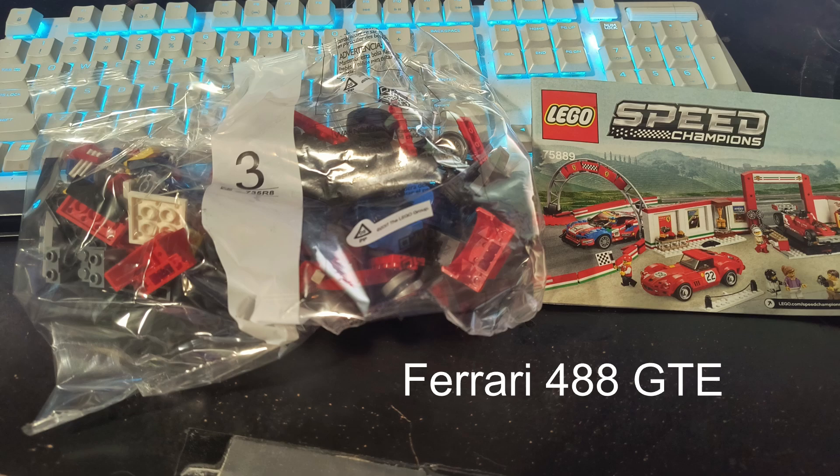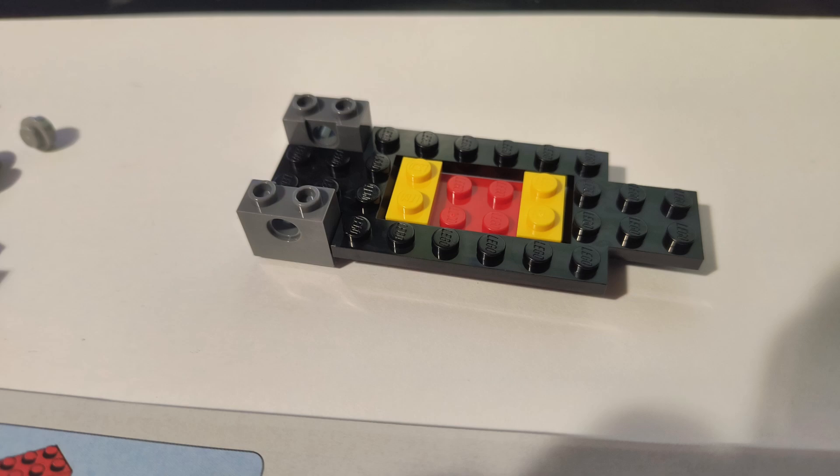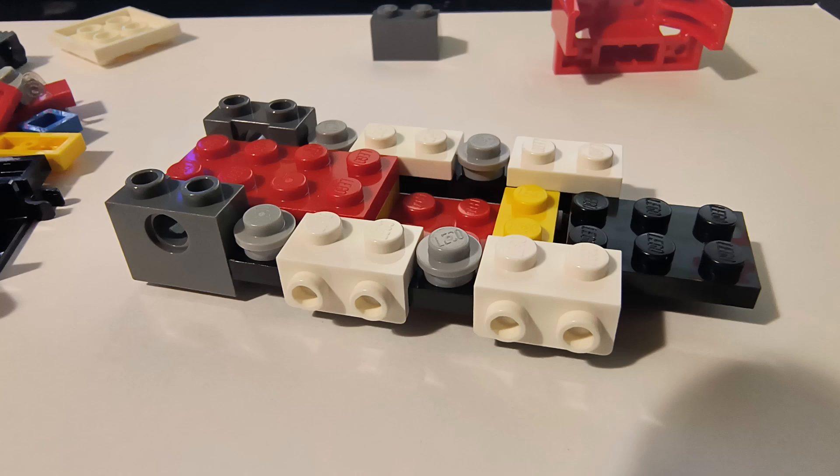Then there's the Ferrari 488 GTE — that's a GT car, kind of a rally-type car. I built this last night just at my desk. I don't really have a great setup right now for this kind of video, but I'm working on that because I do enjoy building and videotaping the process.